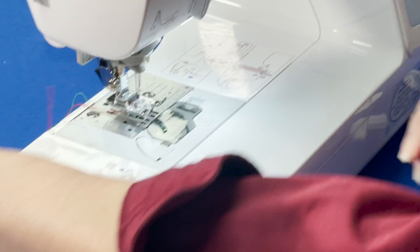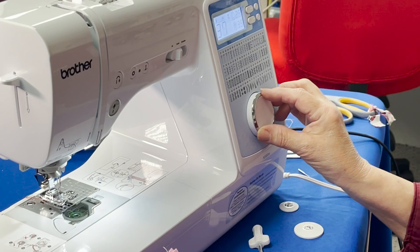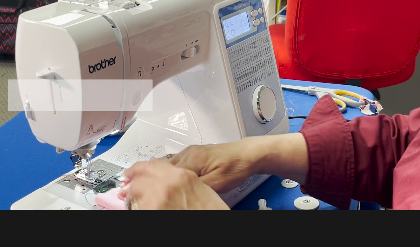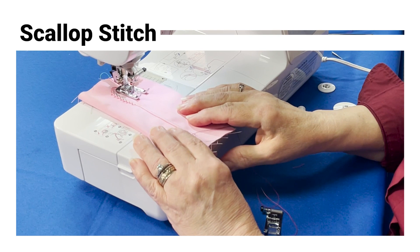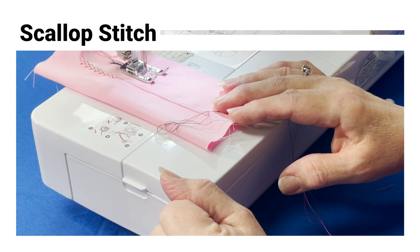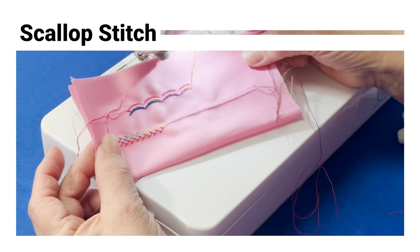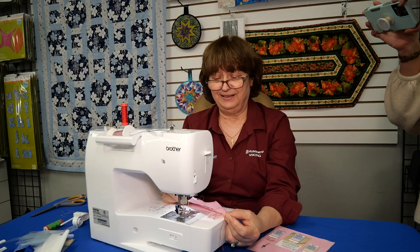Now I'm going to try another stitch — I'm going to pick number 26, which is a scallop stitch. Let's go for this one. Oh, this is cool, this is nice. Look at that — is that cool or what?